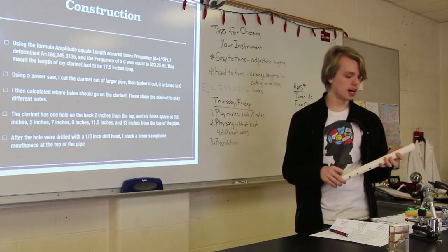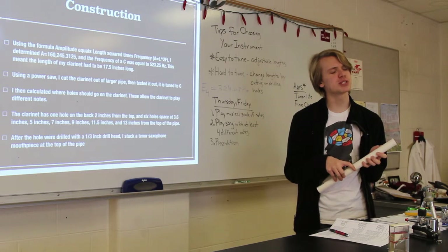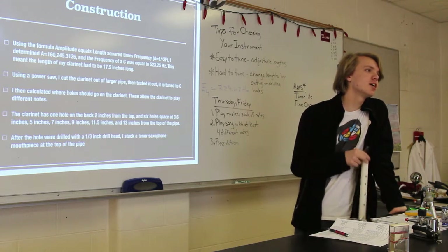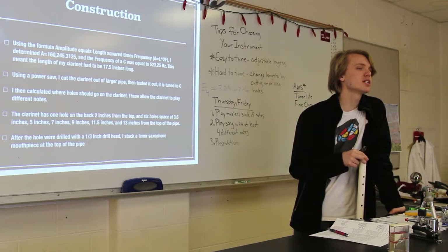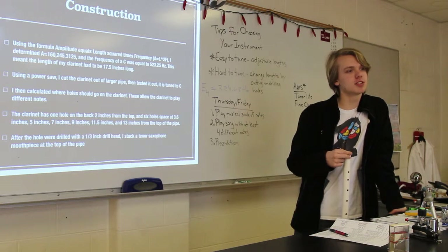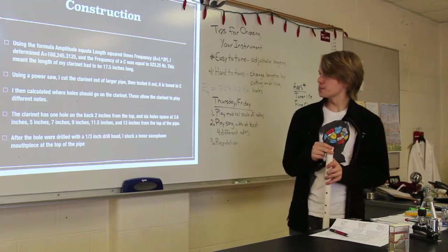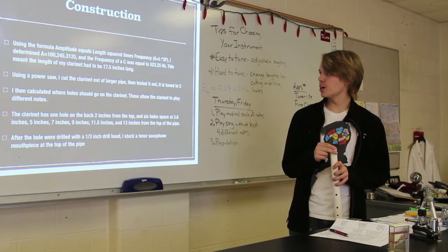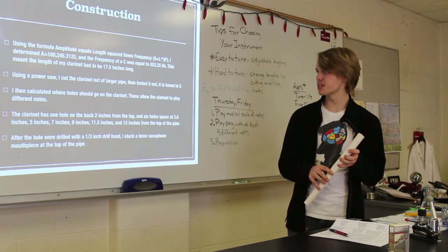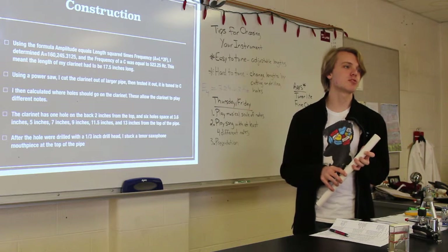To build this, I went to Lowe's and bought about eight feet of PVC. I blew into it with the mouthpiece and discovered it was a very low A. Using a formula I got from Mr. Spencer — amplitude equals length squared times frequency of the pitch — I figured out that the amplitude is around 100,000, which is a crazy big number. I also figured out the frequency of a C is 523.5 Hertz.